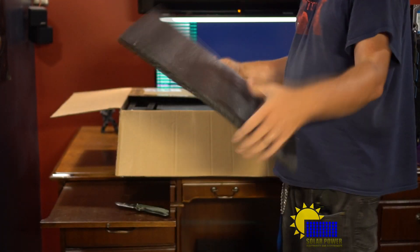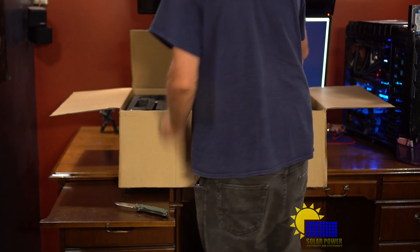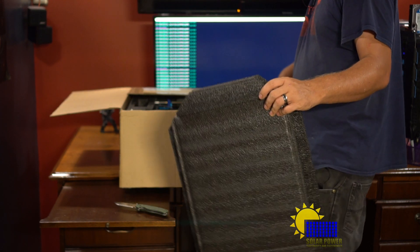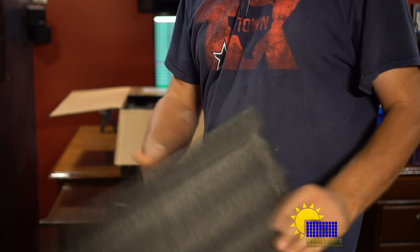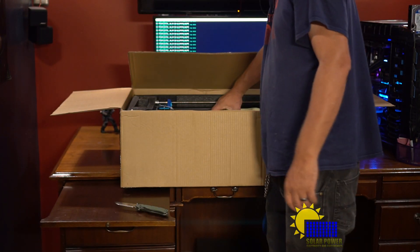I've got a pretty good size printer here. This should print 300 by 300 by 200 — I think 200 tall, or maybe it's 200 wide, I don't know, we're gonna find out. This thing is actually big — really big. It's supposed to be 95 percent assembled. It's really packed well — some serious packaging.